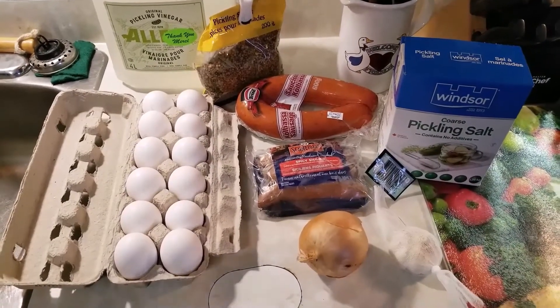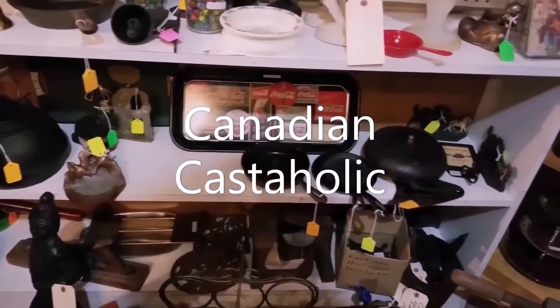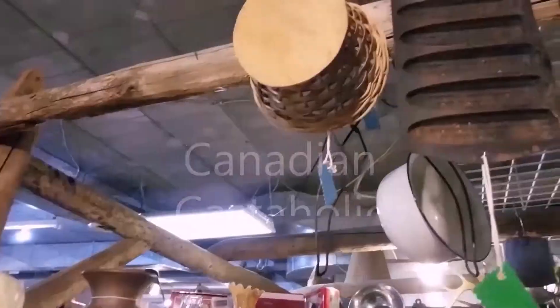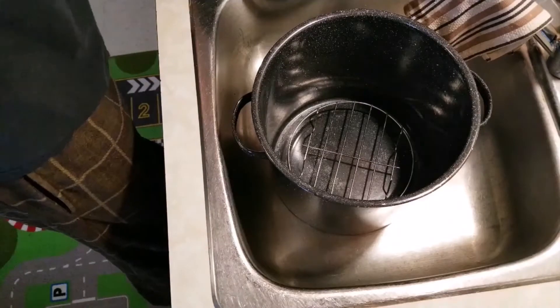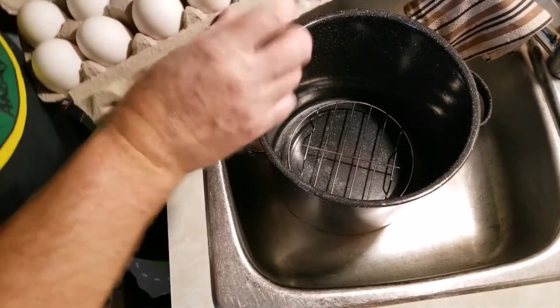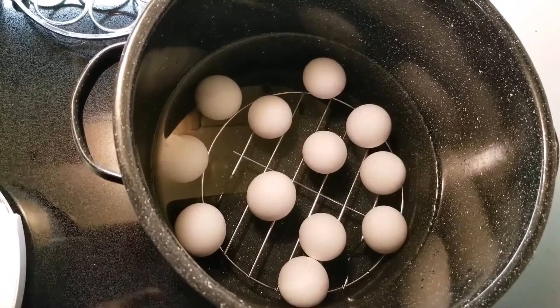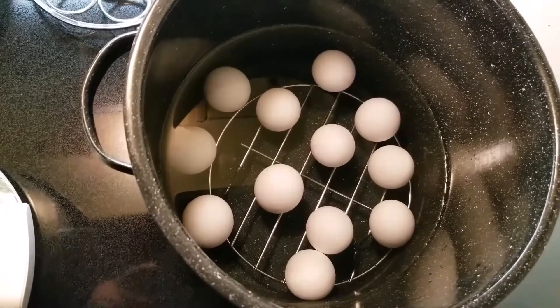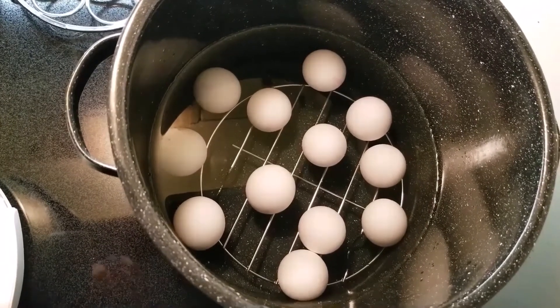Like I say, use what you got. I'm going to take my dozen eggs. As you can see I've got a trivet on the bottom. I'm going to let it come to a rapid rolling boil, shut it off, put the lid on and let it sit for 10 minutes.